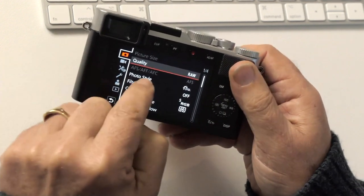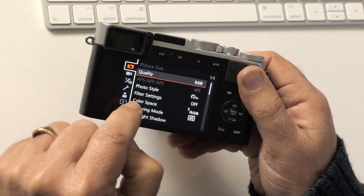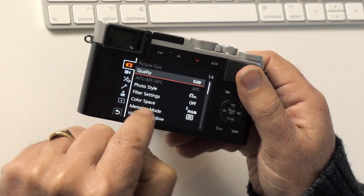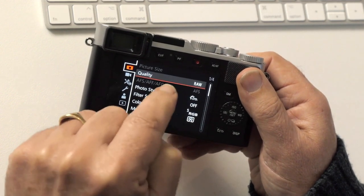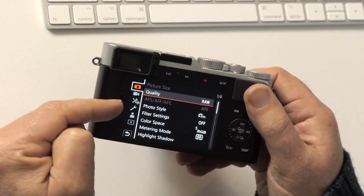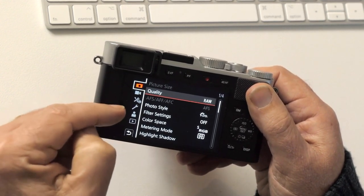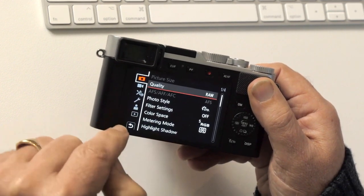Photo style, filter settings, and colour space have nothing to do with RAW files at all. Metering mode is set by default to multi-field metering, which is an excellent choice. I reset this camera to its default factory settings before I started this video, so if you bought a camera like this you should see it set up the way I'm showing you now, so you can follow along.